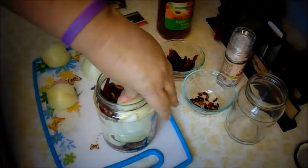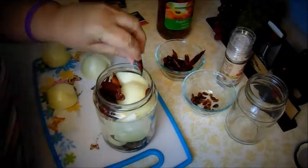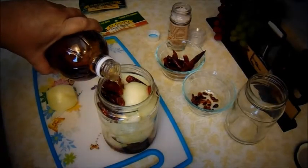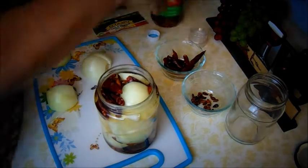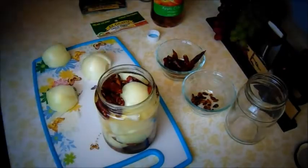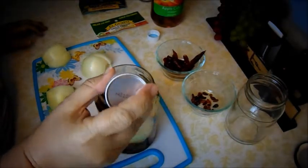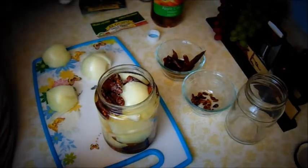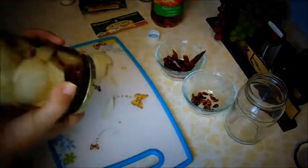You can't eat it right away — you have to let it sit for a while. I usually let it sit for a week. Then you just add your apple cider vinegar. I'm going ahead and also use regular salt — this Himalayan salt is better but regular salt works fine too. Cover it, make sure it's covered, and give it a little shake.